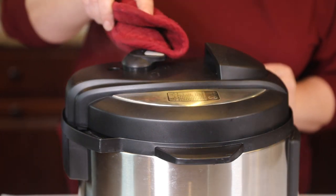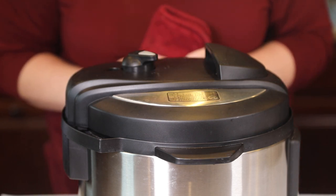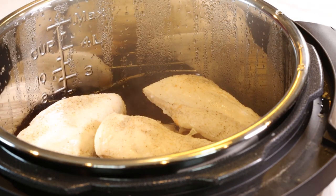Our cooking time is over. We're just going to release the steam. Always use a towel when you do this — you don't want to get a steam burn, they are not fun. Then you can remove the lid.